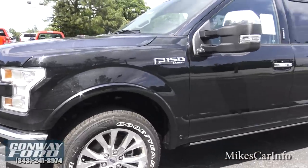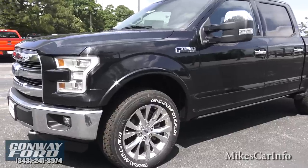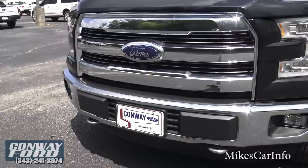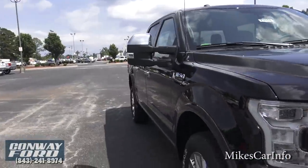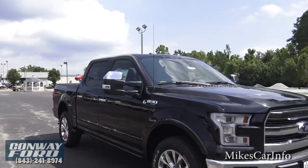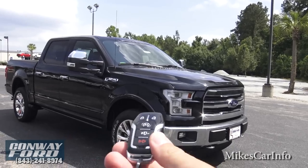This one has the chrome appearance package on the Lariat, so it has 20-inch chrome wheels, chrome bumper, chrome tow hooks, chrome on the side-view mirrors, and all that cool stuff including the handles. One of the features it has is remote start.